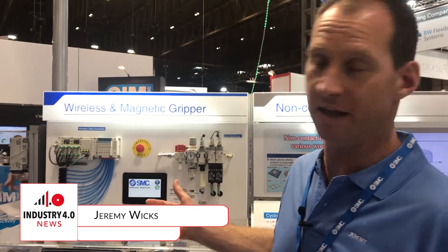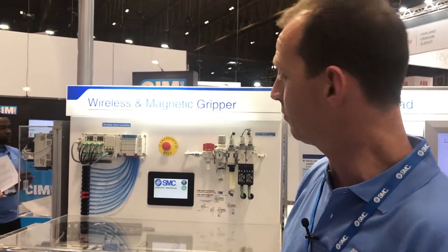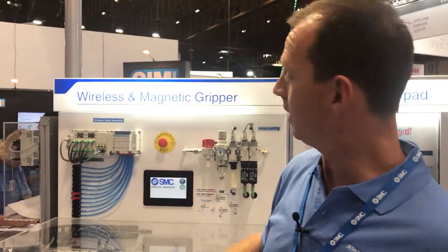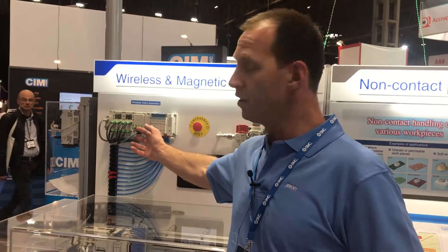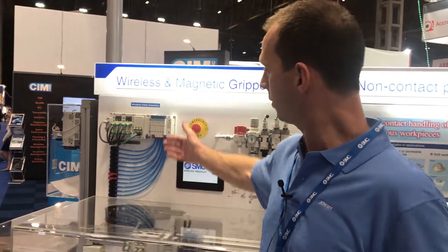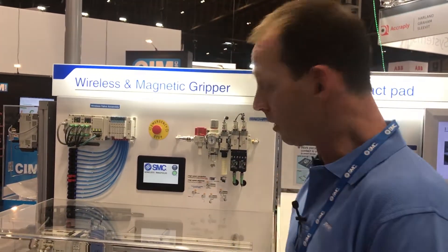Basically what we've got here today is the world's first wireless serial communication valve manifold system. Most people are familiar with having a valve island onto a network, often with digital IO as well — that's pretty common. What we now have is one Ethernet IP node on your network that can link out wirelessly to up to 127 slaves. You've still got it all going back through one main unit but without the communication cable.